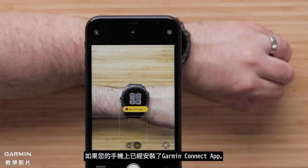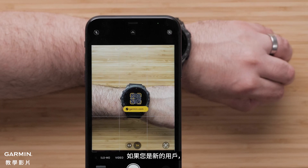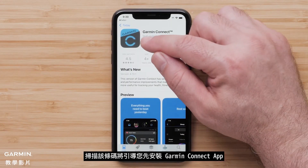If you already have the Garmin Connect application on your smartphone, scanning this barcode will direct you to the device search screen. For new customers, scanning the code will direct you to install the Garmin Connect application.